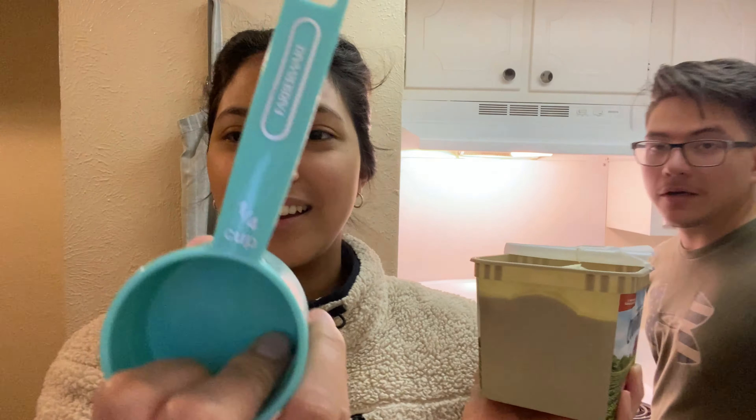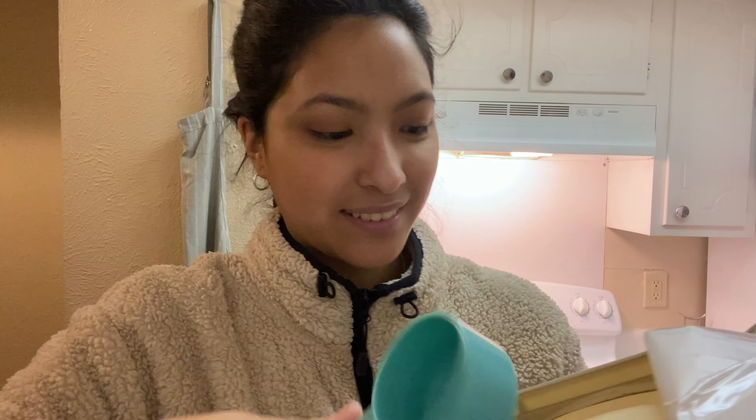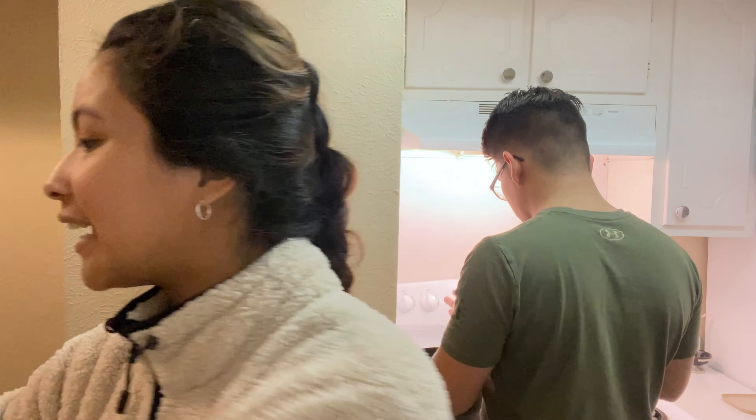You're gonna do all the mixing. So I have my butter - you need one quarter of a cup. Okay, one quarter of a cup. Now we need two tablespoons of brown sugar.